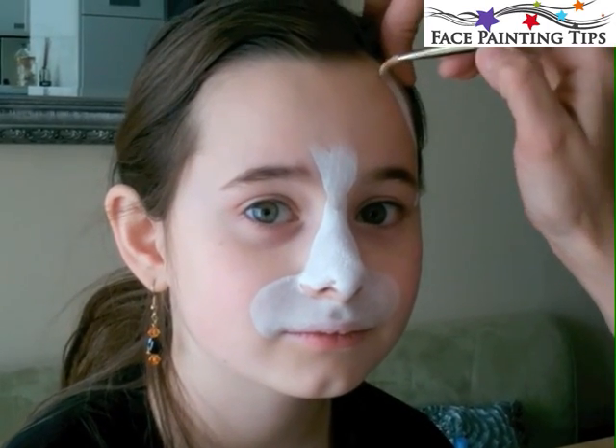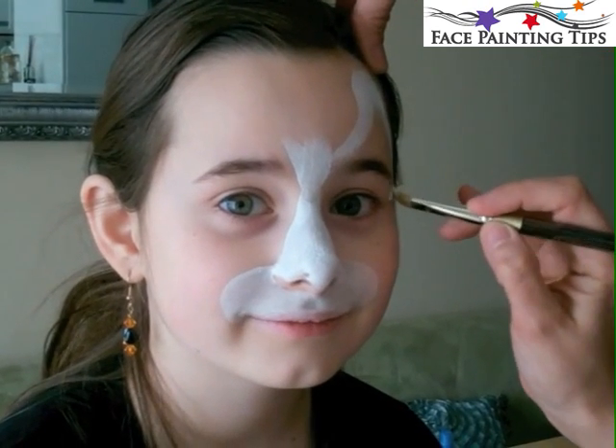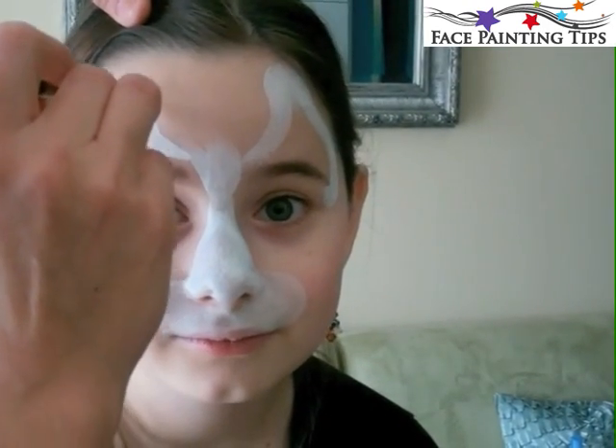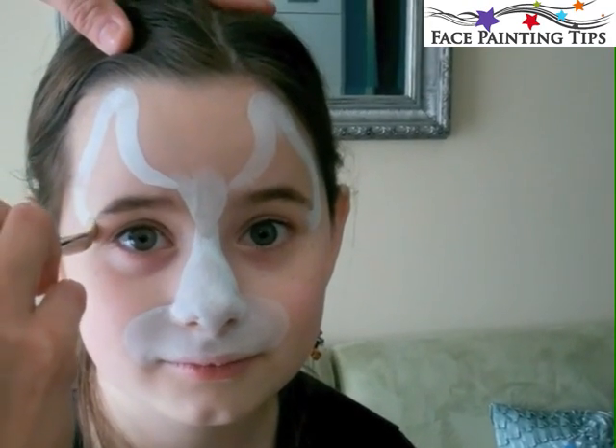Starting right on the outer corner of the eye right beneath the eyebrow, I pull up in a wide C and then come back around in another C in the other direction, so that the ear has a peak and then comes on around.